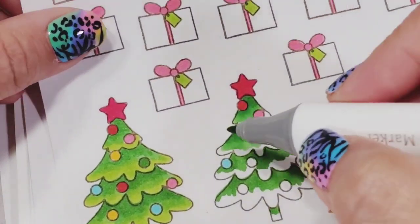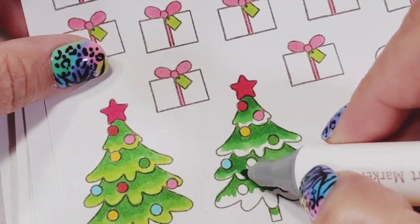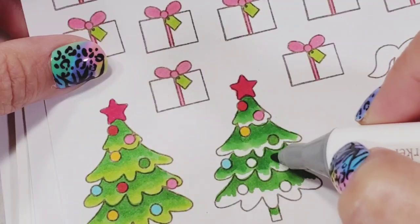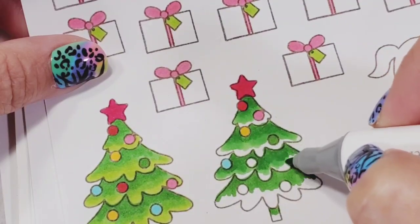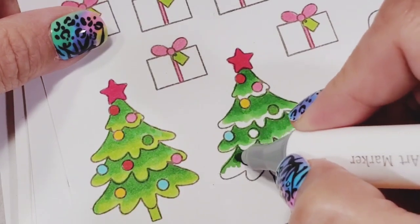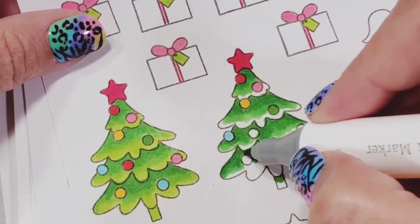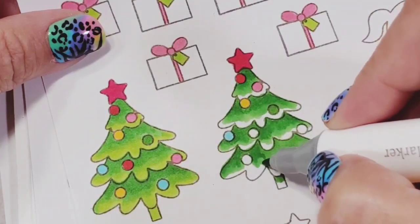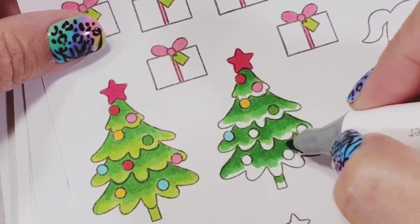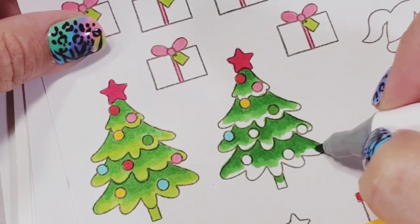It takes practice, and nobody expects perfection when you're just starting — don't expect that from yourself. I've been using alcohol markers for a good five years now and I still consider myself a newbie. I just developed some techniques that have worked for me. I didn't take any classes — it's just practice. I wanted to share tips and tricks, and it doesn't have to be Ohuhu; it's just my favorite because of its cost-effectiveness.